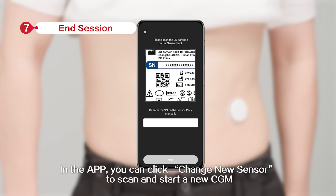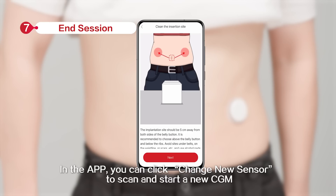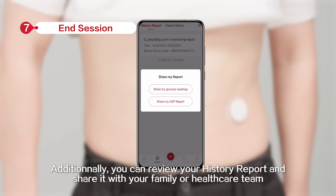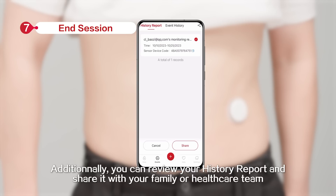In the app, you can click Change New Sensor to scan and start a new CGM. Additionally, you can review your history report and share it with your family or healthcare team. See you next time. Bye.